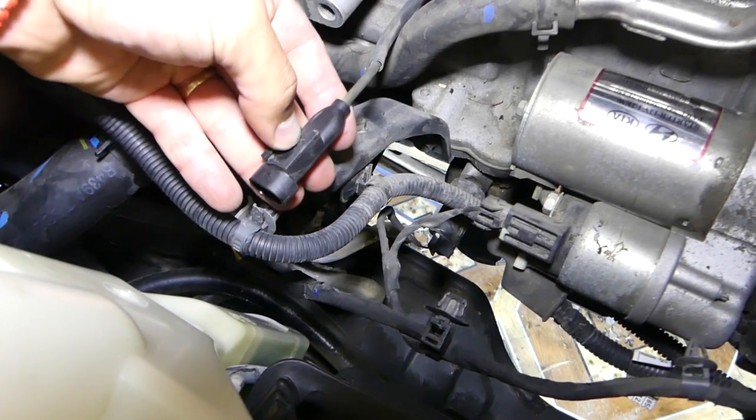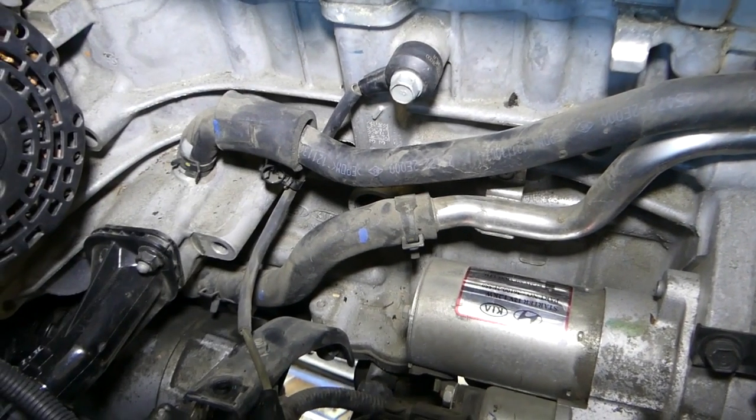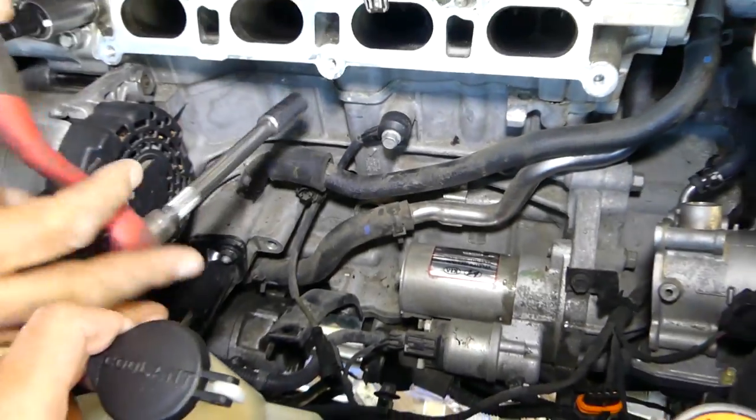This is the thing I'm talking about, right here. Now there is one holder there — pull it out. A 12 millimeter socket will get it loose.